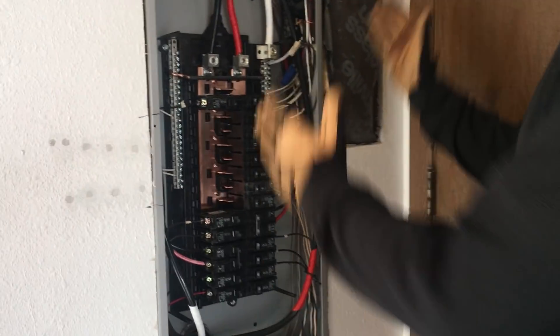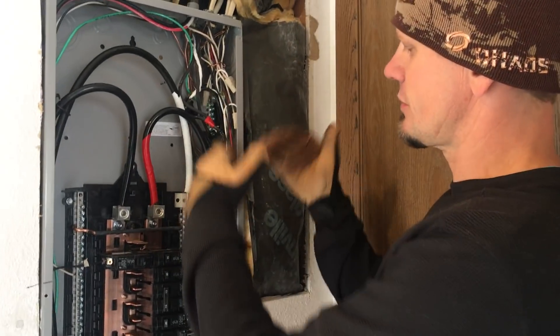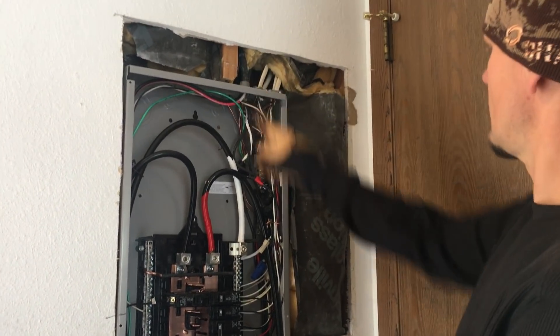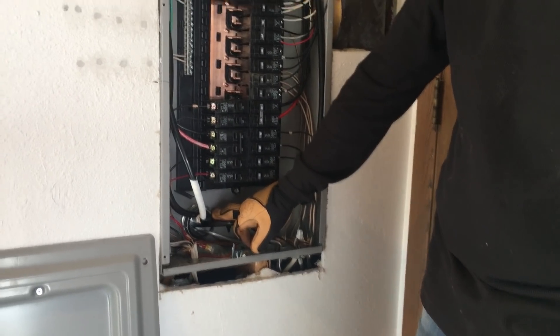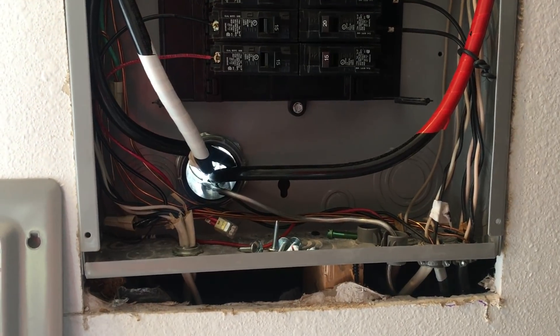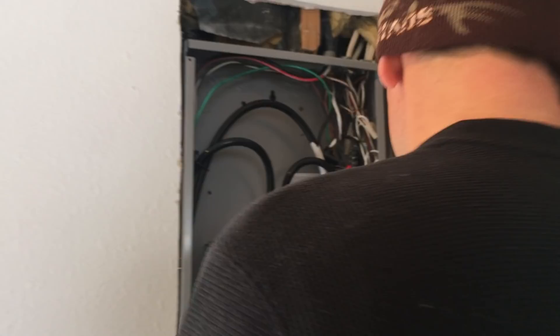Here's the service change we did. There was a little teeny Square D QO panel with a 100-amp bus bar, no space available, and things were doubled up on it — sitting right about there next to the door. We scooted this over, it came down, and we used our knockout set to get through and made a perfect hole. We drilled with that Milwaukee set I showed you in the last video — knockout set and drill bits.